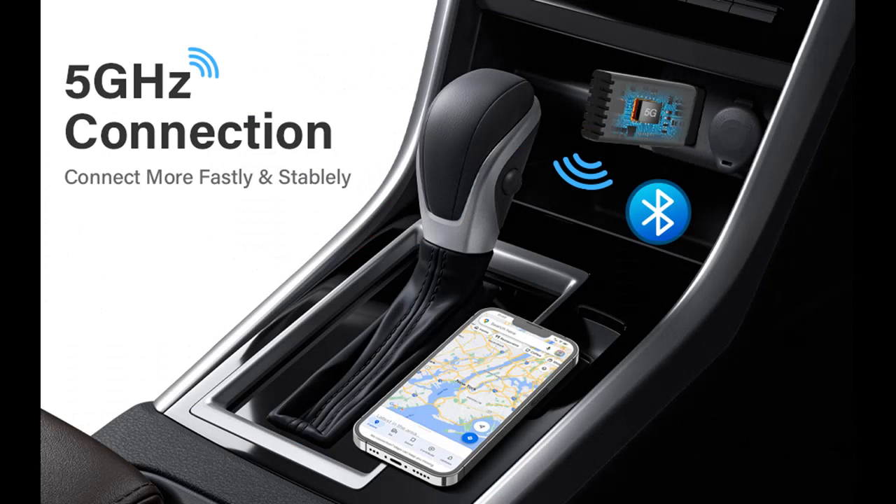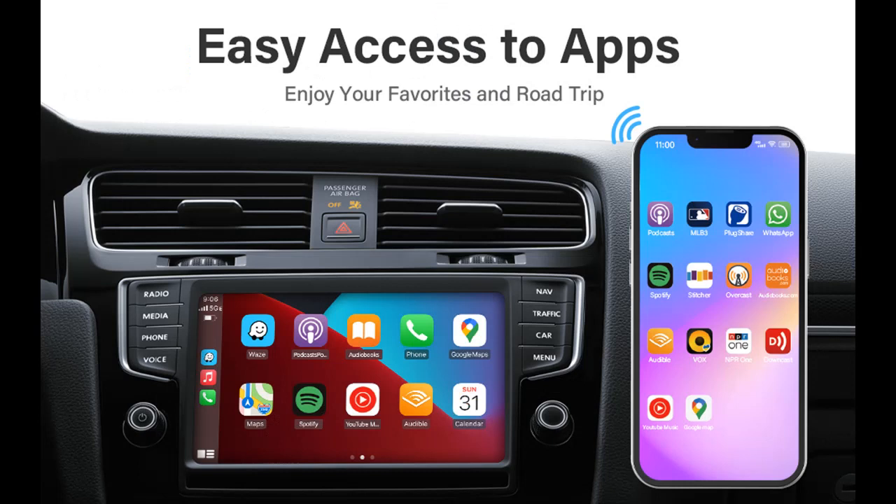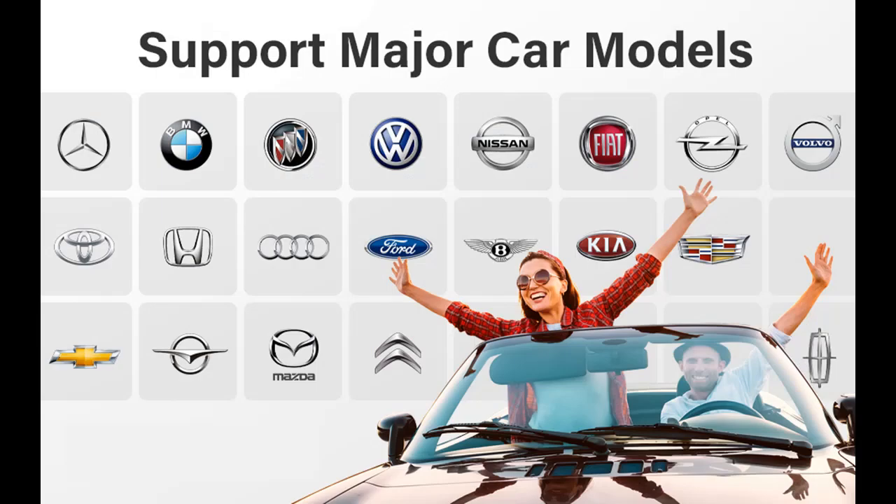Take the wheel and experience the convenience and fun of CarPlay with our top-of-the-line CarPlay Wireless Adapter. Our CarPlay Adapter for Factory Wired CarPlay provides a hassle-free way to upgrade your system online, without the need for USB drives or computer connections. Whether you're at home or on the go, you can easily upgrade and enjoy the latest improvements.